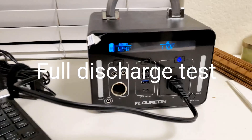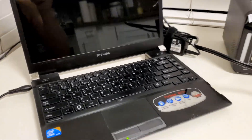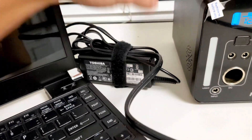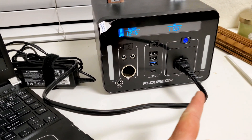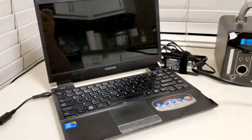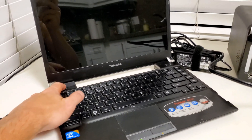I'm going to do the load test for the Florian 500 watt-hour power bank using this laptop, which has no battery installed — it's running off the AC power brick that came with the laptop. This is the most inefficient way to do it because the battery has to convert DC to AC, and then the laptop charger brick converts it back to DC again.